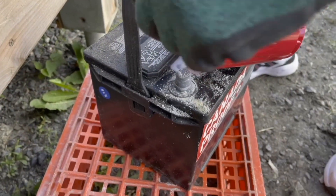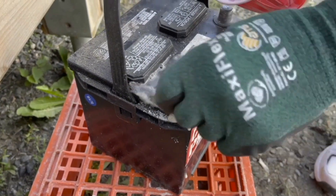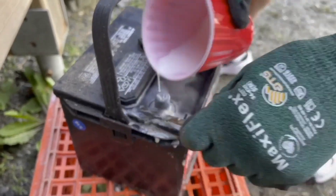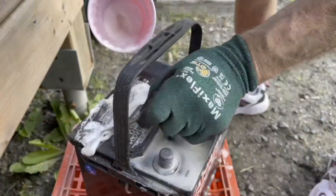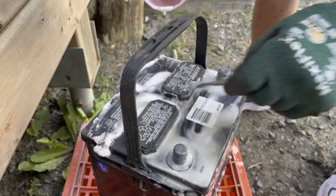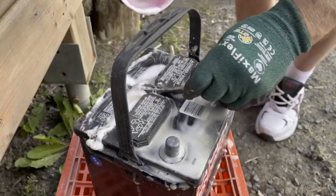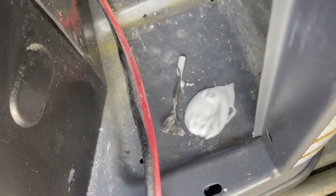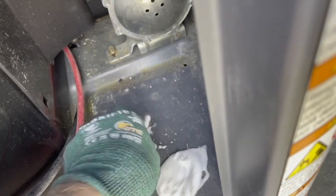Another option is to remove the fuse from the T1 terminal in the transfer switch. This may not be necessary to protect the controller, but why take a chance? Make up a paste of baking soda and water and brush it all over the top of the battery. This will neutralize any acid that has accumulated there. Now's your chance to clean up the battery tray inside the generator — it doesn't look too bad, but this is a perfect opportunity to clean it up.